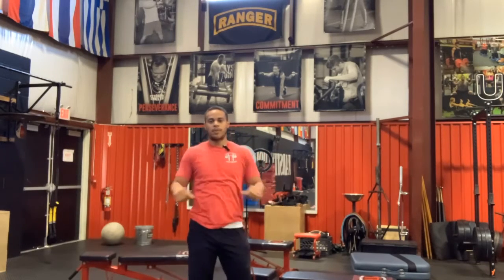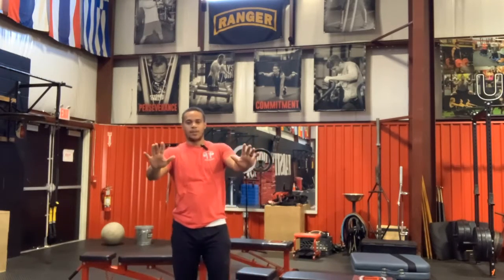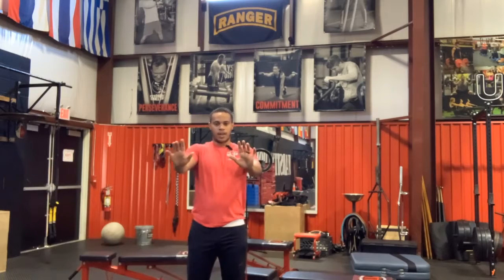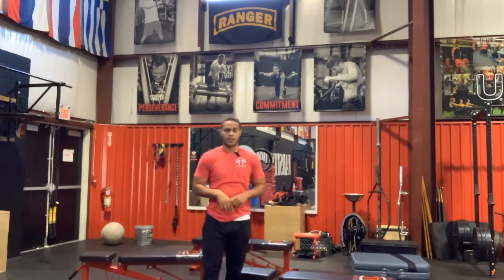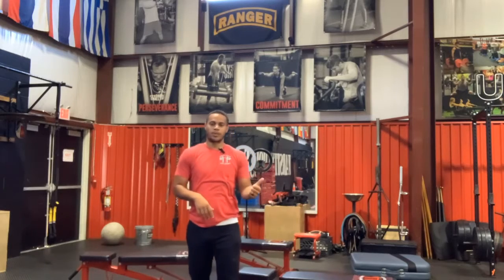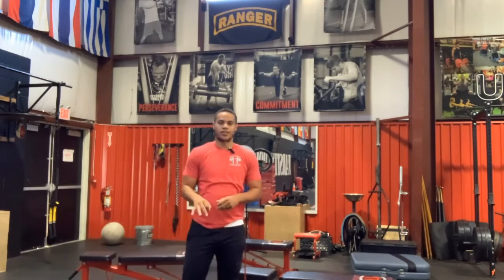And then our last thing — back in that high plank position — we're going to do hand walks: in, in, out, out for 30 seconds of time as well. So again, we've got three exercises — a push-up, band pull-apart, and a hand walk — for three rounds, 30 seconds of each.